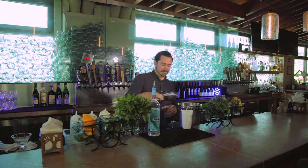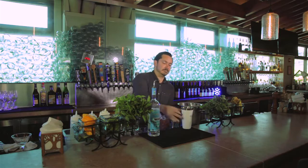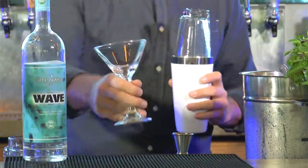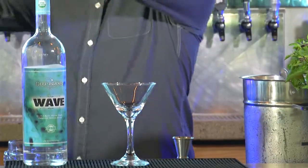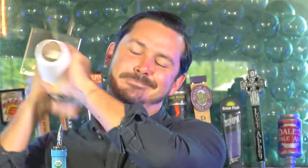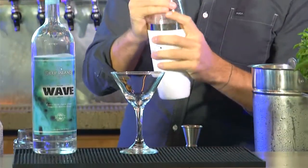We add ice and give it a good shake. This one we're going to serve up. You could also do this on the rocks, on crushed ice, or blended, but I don't advise it.